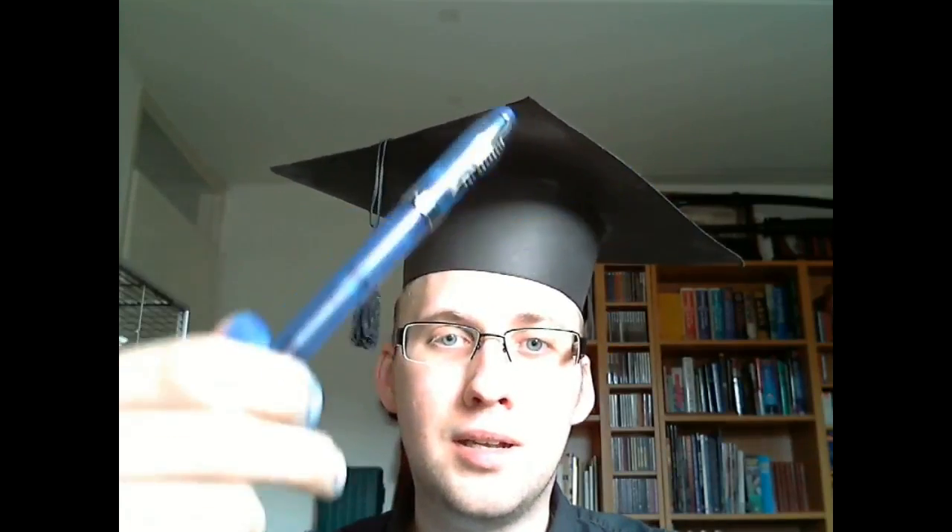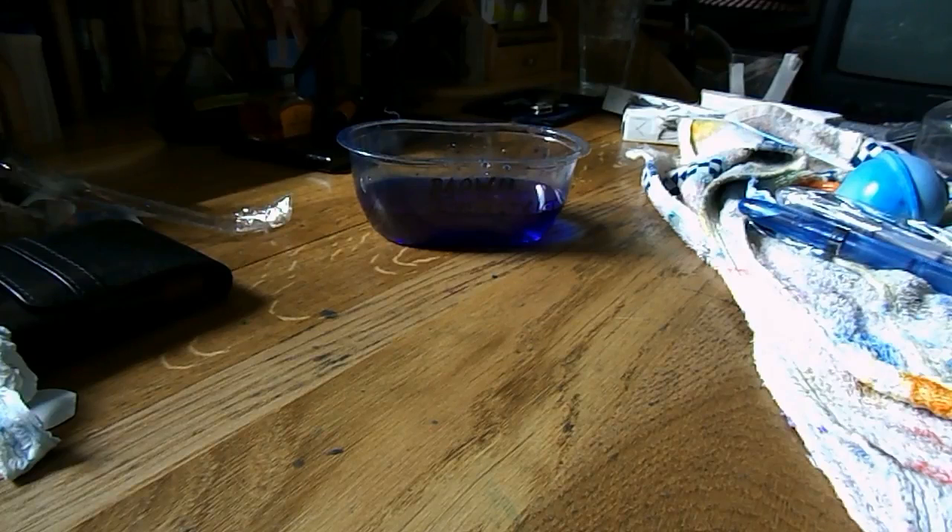And then you too will end up with this beautiful limited edition turquoise-ish Ahab fountain pen. Order yours today. This video was paid for by people who really, really like Baystate Blue.